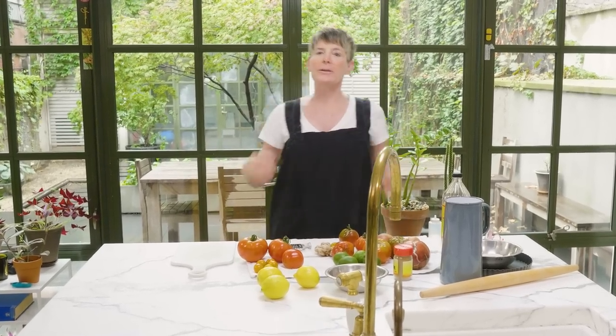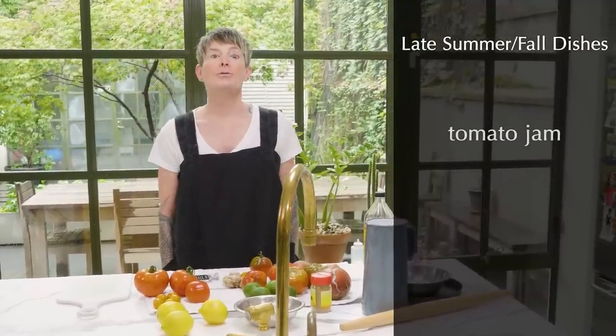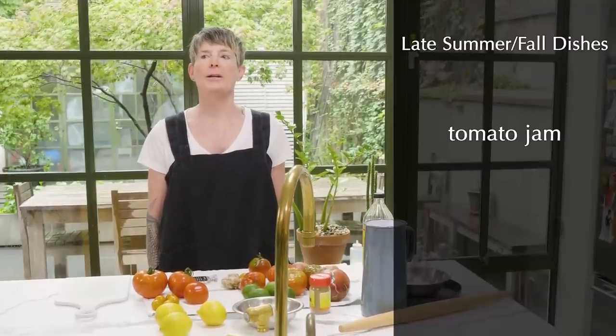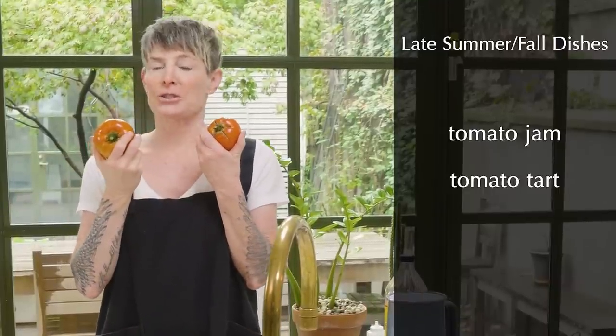Today we're going to be making some interesting transition things from late summer to fall. We're going to make tomato jam, which I made for the first time for the big visit of my brother and his family — you serve it with cheese or whatever, it's basically tomato relish. Then we're going to make tomato tart using Mark Bittman's flawless recipe and tomatoes from my garden. They may be ugly, but they sure taste good.